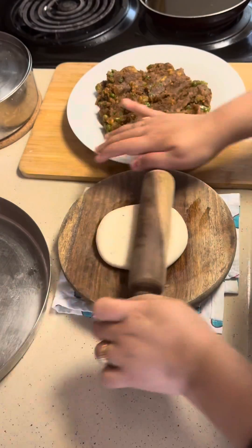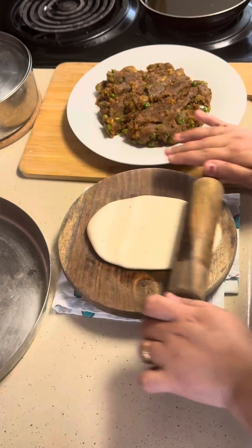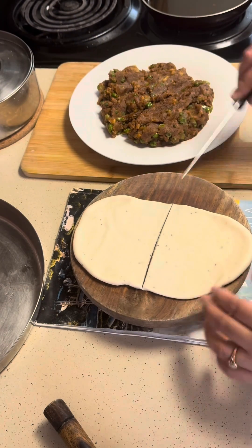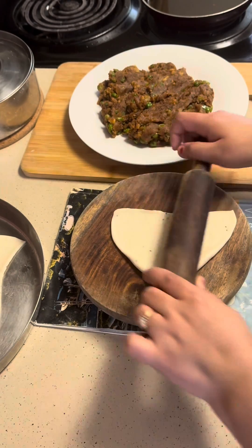And this is avocado dip — it will give you the best results while eating these snacks. So now the preparation of samosas is going on, and this is only the tough process. If I have crossed this process, then I think I will be able to make samosas every time.